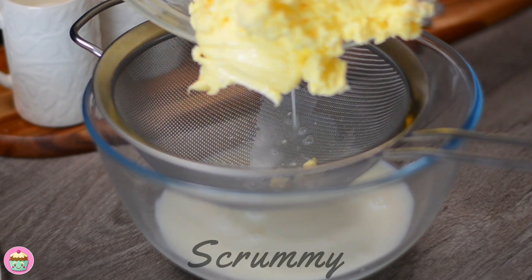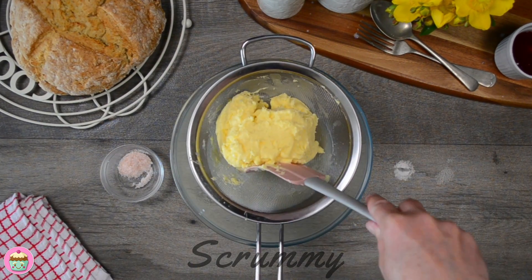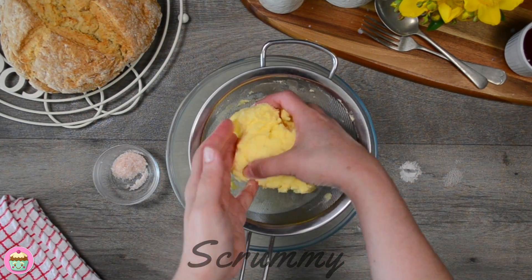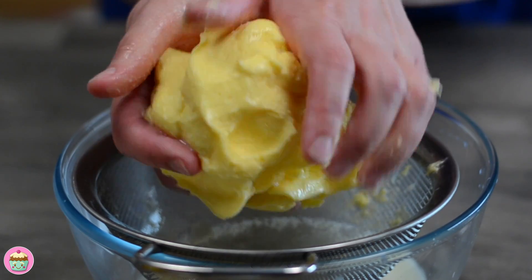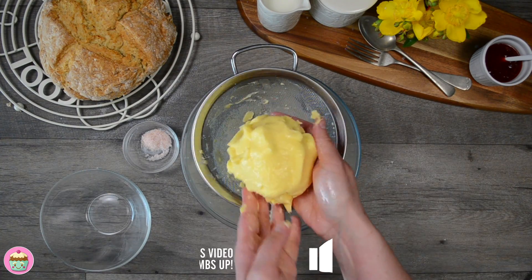Squeeze the butter in your hands to remove all the buttermilk. You can use a clean tea towel or a cheesecloth to do this. It's important to remove all the buttermilk from the butter so that the butter isn't wet and the butter will keep longer.